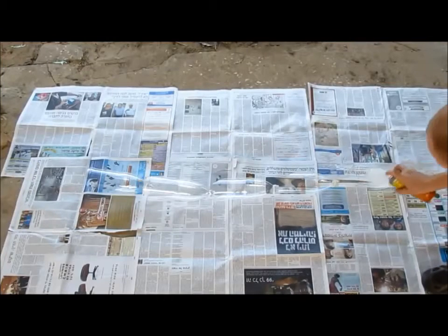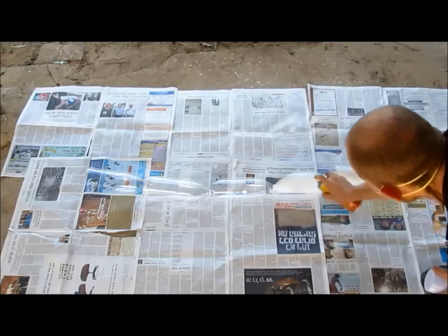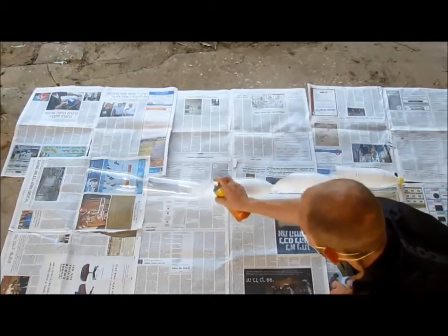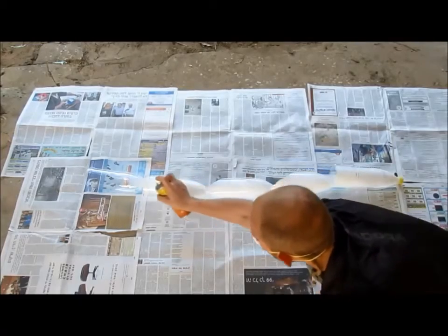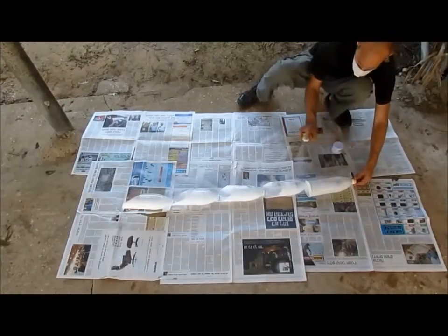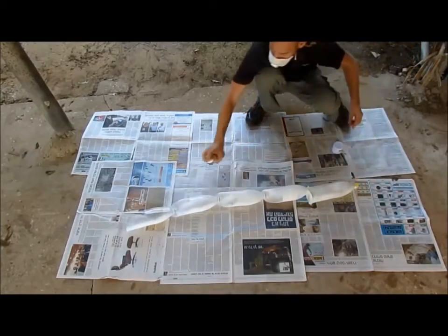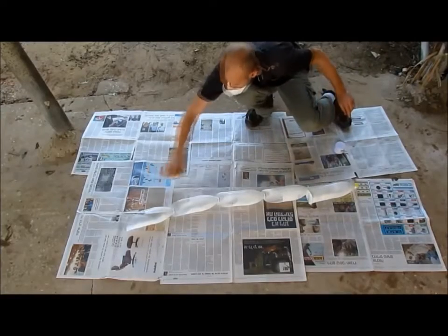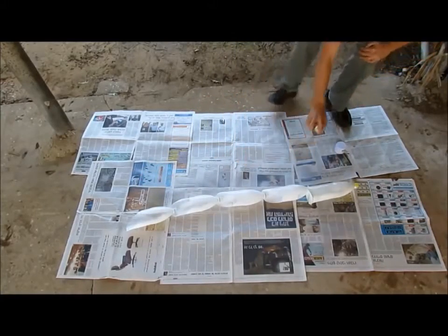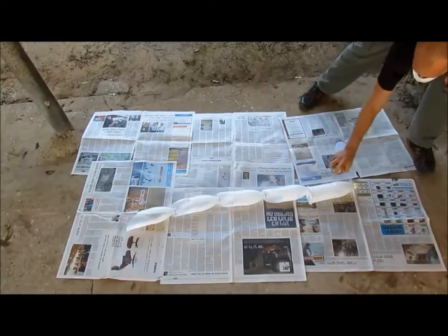We'll now spray paint the outside of the bottle columns. This should be done either outside or in a well-ventilated room, and make sure you're using a protective mask. The reason we're doing this is so direct sunlight will not reach and harm the roots of the plants, as well as to prevent growth of algae inside the bottles. Spray paint the bottles in two thin layers, letting the first layer dry before spraying the second.